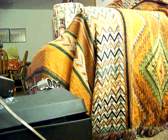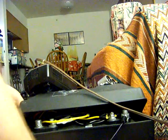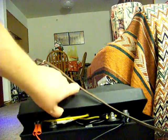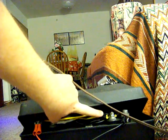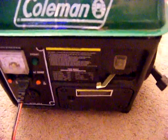The front of this generator has a standard 120-volt socket, and right above it there's a weird-looking socket made for this cable here. Basically you plug it in, you've got clamps, and you clamp it to the battery. I've got the posts marked so I know positive and negative. This is how we'd charge the battery while camping. This generator runs eight solid hours on one tank of gas, which is about a gallon.